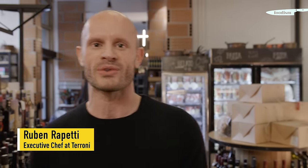Hi everyone, my name is Ruben Rappetti. I'm one of the executive chefs at Vetroni Group. Today we're at Spaccio East where I'm going to teach you everything about Italian pasta.